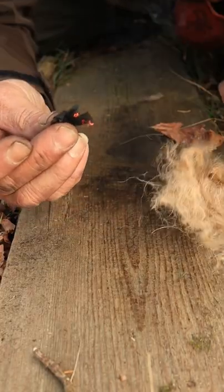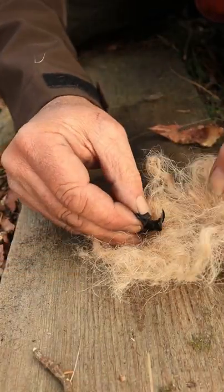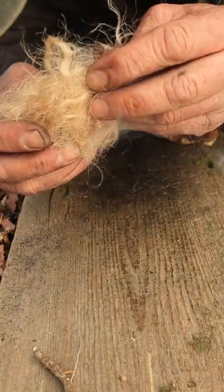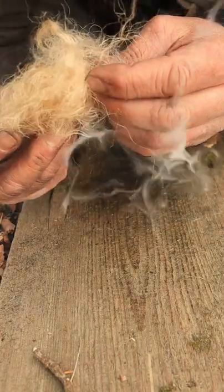I then transferred this ember onto char cloth because I didn't want my wick to waste, and I wasn't going to have my trench lighter in the bird's nest. And this worked just brilliantly.